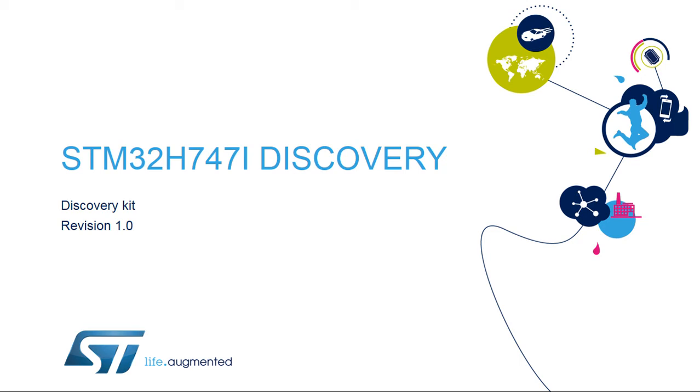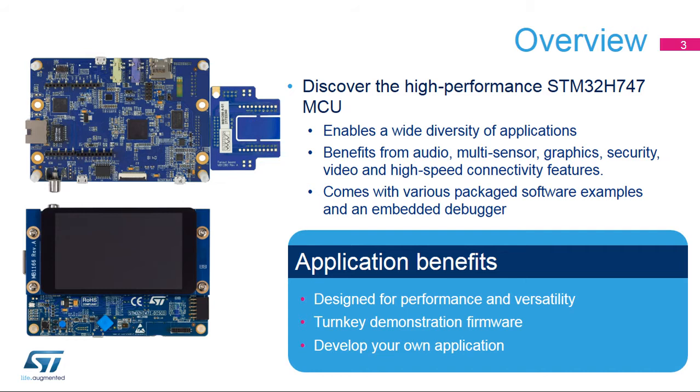Hello, and welcome to the presentation of the STM32H747i Discovery Kit. It covers the main features of the Discovery Board dedicated to the STM32H7 Dual Core Series. The STM32H747i Discovery Kit offers everything required for users to get started quickly and develop applications easily.